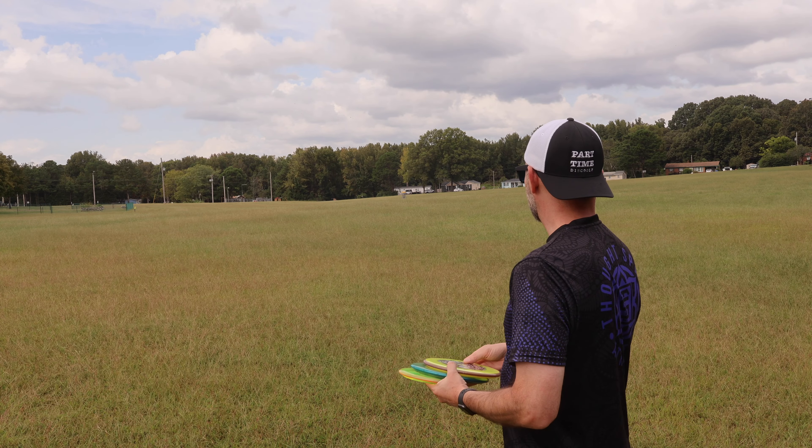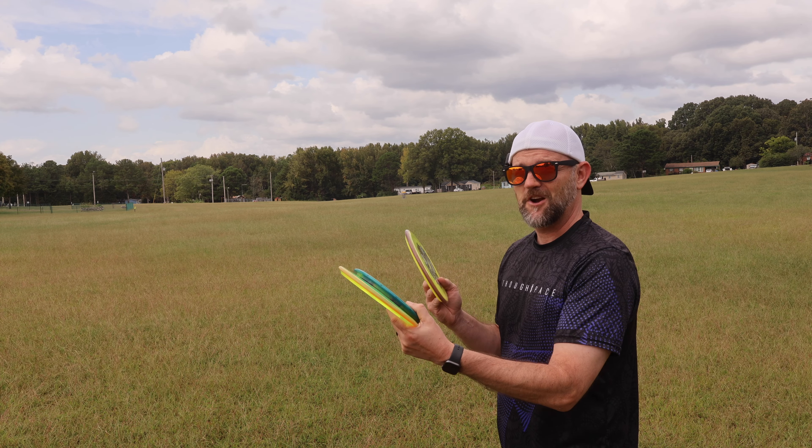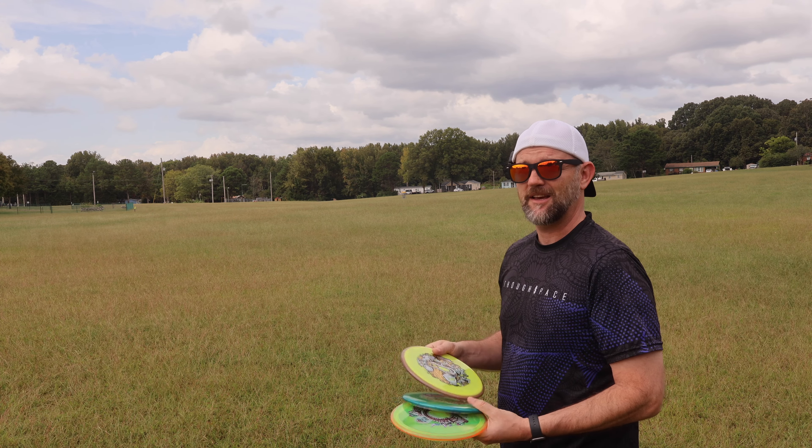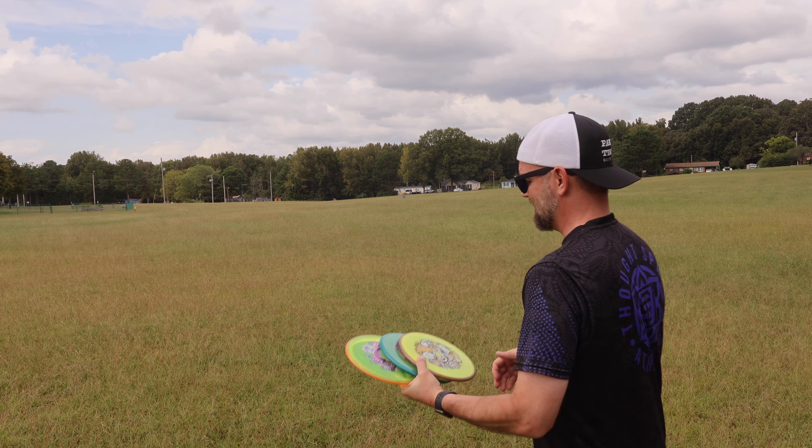We're going to keep testing these out. Super gusty day, so this is perfect for testing out overstable discs. If you ever have swirling winds like we have today, pull out those overstable discs and rely on them. That's what they're designed for.